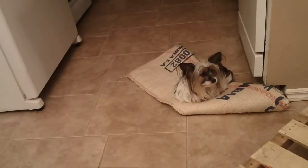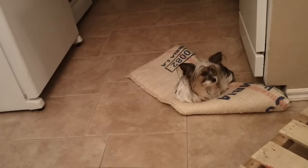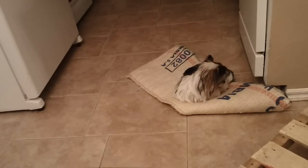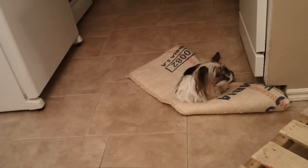If you decide this project is too much for you and you just want to use the itchy burlap bag for a dog bed, apparently they love it. Project failure — dog bed success.